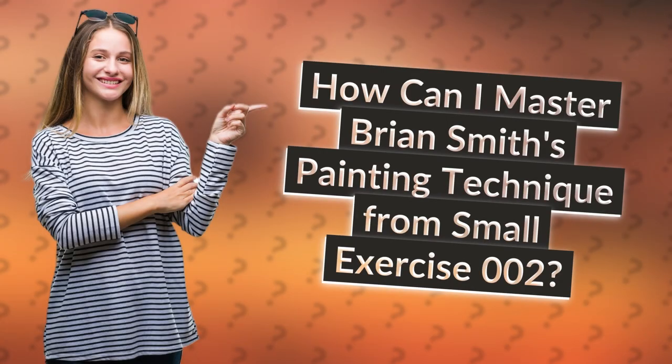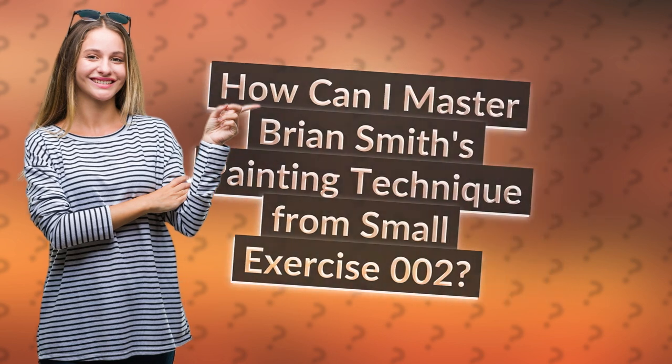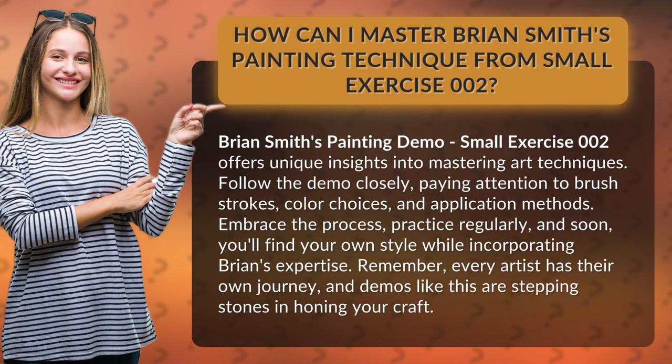How can I master Brian Smith's painting technique from Small Exercise 002? Brian Smith's painting demo, Small Exercise 002, offers unique insights into mastering art techniques. Follow the demo closely, paying attention to brush strokes, color choices, and application methods.